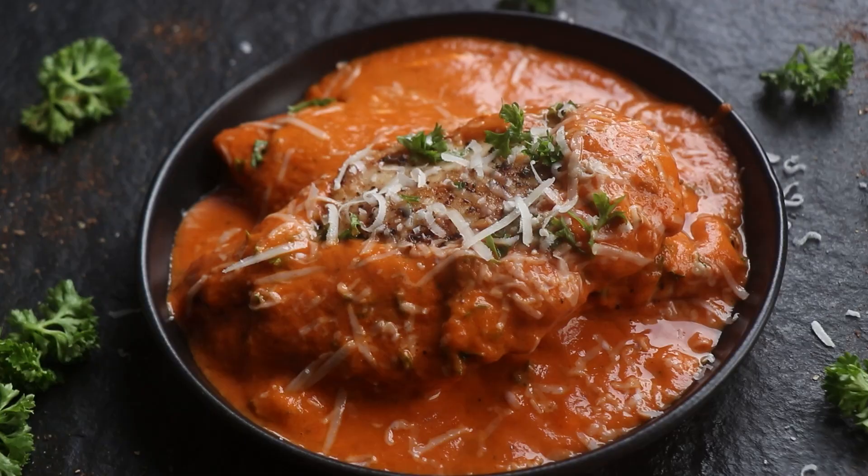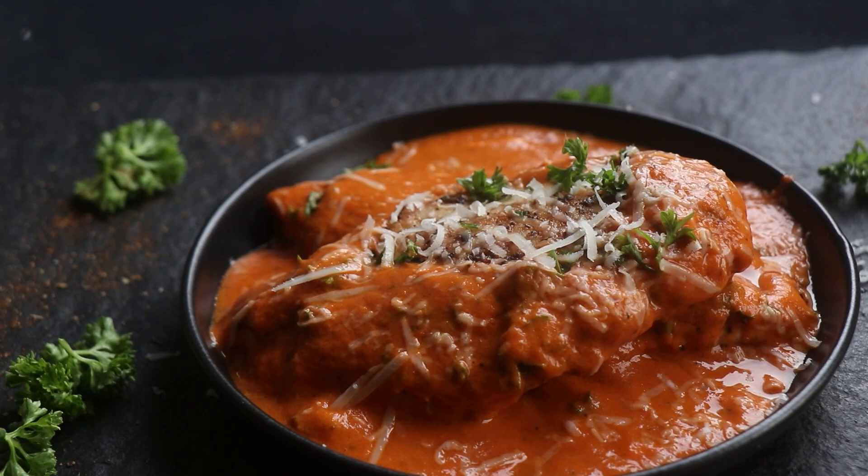Horns up and welcome to a brand new episode of Headbangers Kitchen. Today we're going to be cooking up a grilled chicken in a creamy red bell pepper sauce, and it doesn't matter if you're low carb, keto or high protein — with a few tweaks this recipe will fit any diet. I'll put all the information on the blog post on headbangerskitchen.com. Anyway, enough jibber-jabber, let's get cooking.